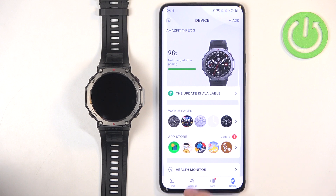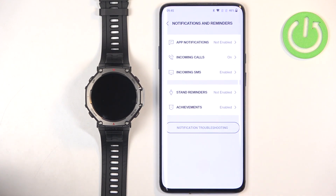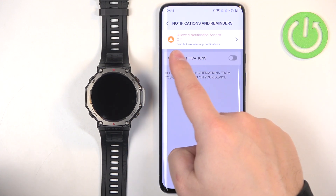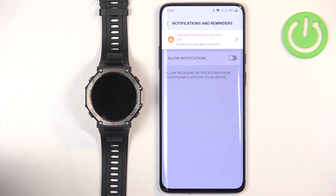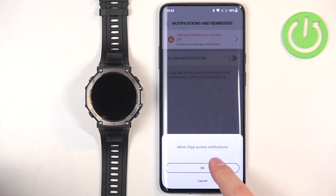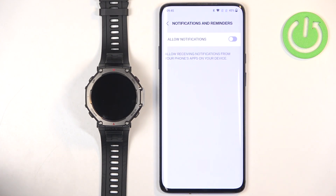Also, if you tap on Device and scroll down to find Notifications and Reminders, tap on it, then tap on Notifications, you will see warning messages for specific categories where you don't have the required permissions. If you see such warning messages, tap on them, tap OK, and then tap Allow.